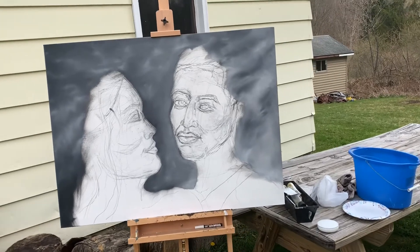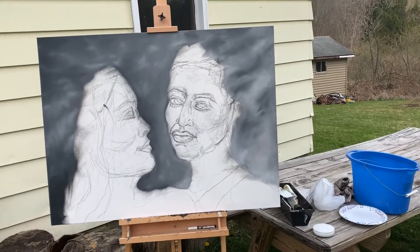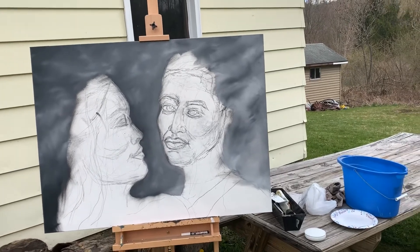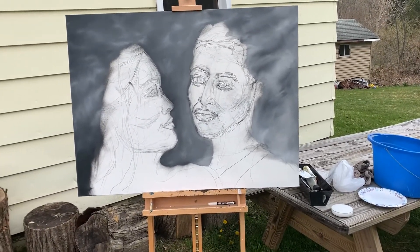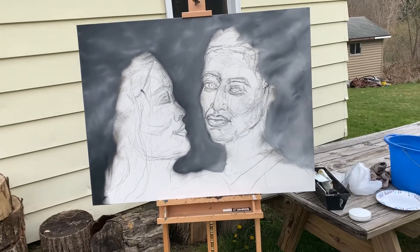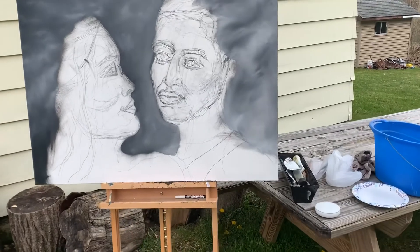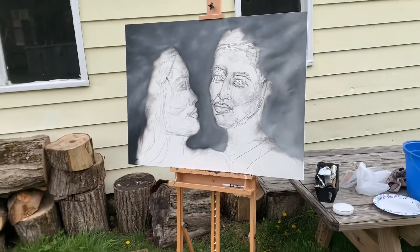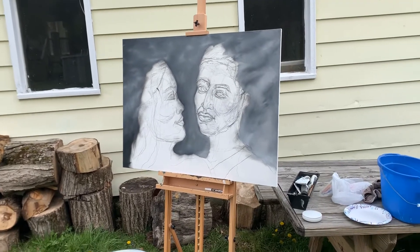This is an anniversary gift from a lady to her fiancé or husband — I think it's her husband, but it might be fiancé. It's got to be done by May 15th. I'm going to try to get it done sooner. I have other pieces I've got to get working on, but now's the time to work on commission pieces. I'm kind of excited. I don't work abstract a lot, so this one's going to be interesting for me.